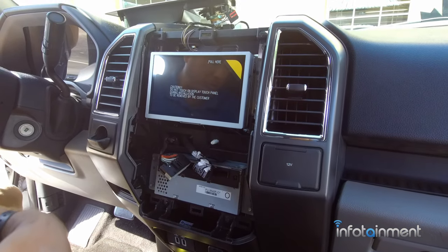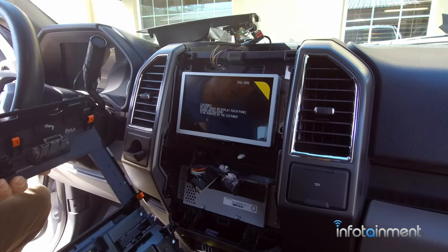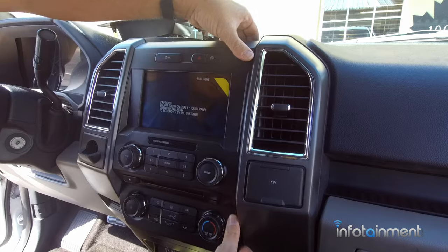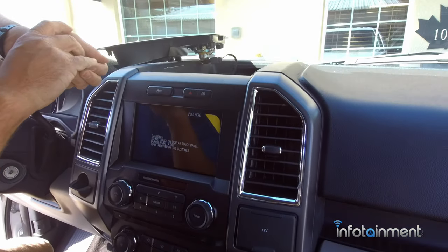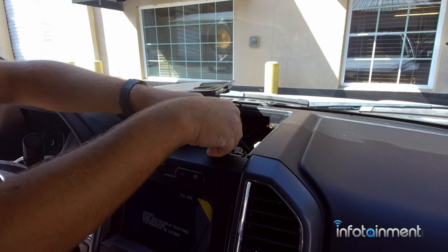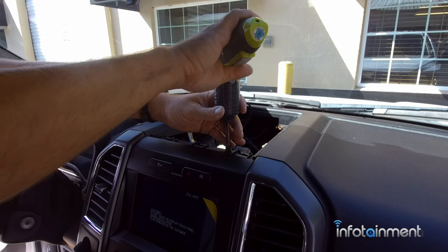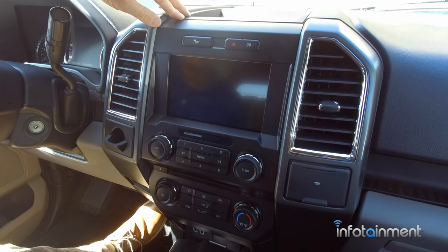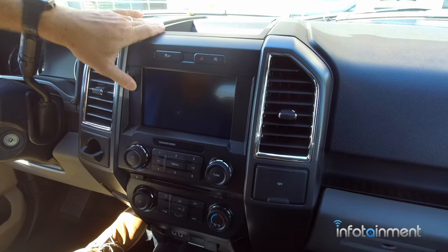Now that all of our screws are in, we can go ahead and plug in the two lower connectors and the two upper connectors. It pops right in over the Sync 3 screen. Go ahead and put our two screws in here and then our two screws into that top plate. Now that everything's buttoned up and in its place, let's go ahead and start the vehicle and check it out.